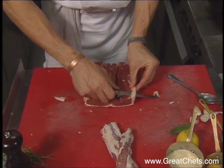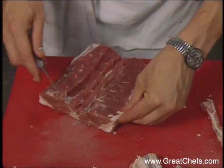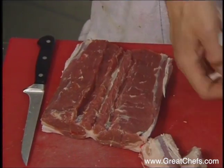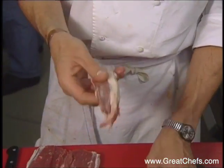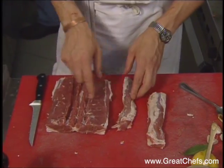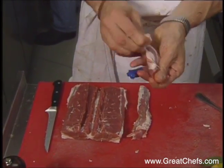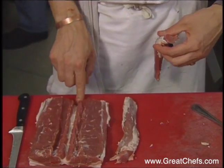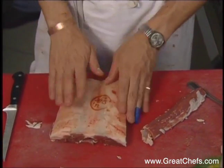You then just need to trim any excess off. That is the backbone of the meat. I've got one that I prepared earlier. What you then need to do is mince one of these, or puree it with a blender, and you then put the puree down the middle. You then sit this — just trim this one up a little bit, pull some of the fat off. Put the puree in, this one puree, that one on top. It's better to put it back in the fridge to get cold.